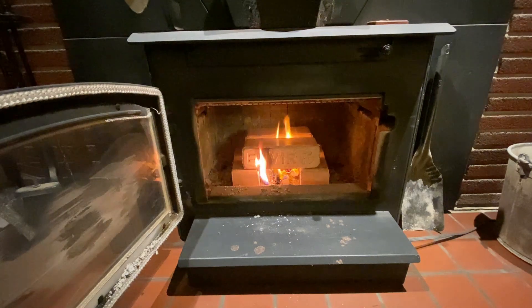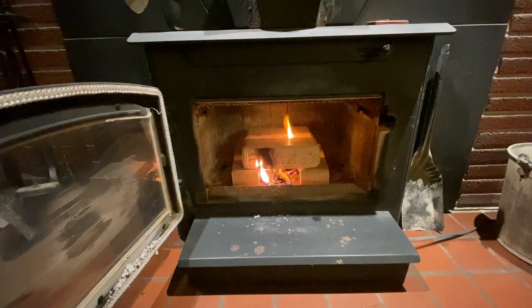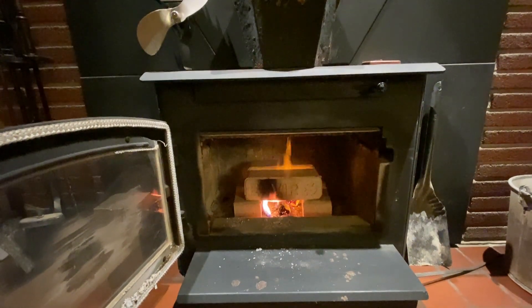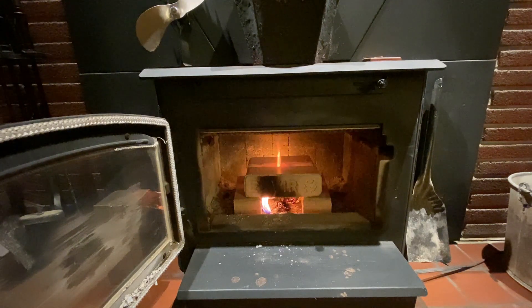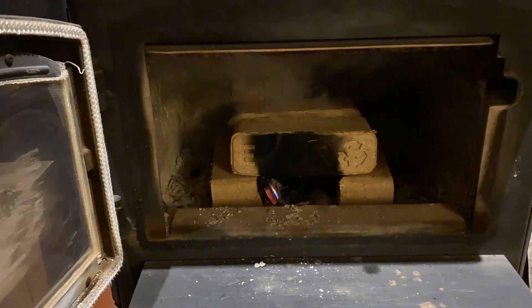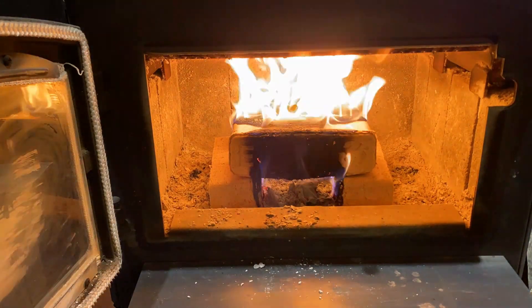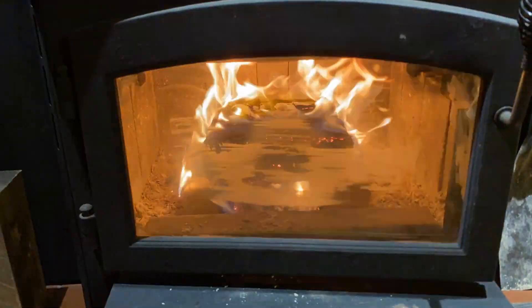Normally you'd use a little kindling to get these going, but for now I'm just doing a basic set-it-and-forget-it. I'll leave the door open a little bit longer. Yesterday I did it basically a little while after the fan starts to turn. My operating temperature is approximately 400 degrees. I'll go into time-lapse and leave the door open a little bit longer, then let's get up to my office.